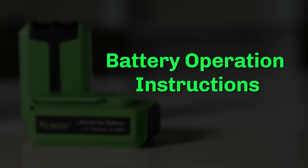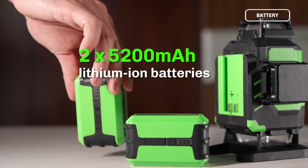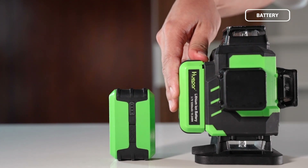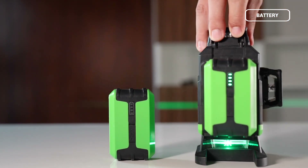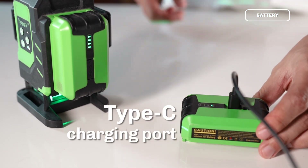Battery Operation Instructions: The Huper LS-Series comes with two 5200 mAh lithium-ion batteries for continuous use and easy replacement. The batteries have a Type-C charging port that allows for separate charging.